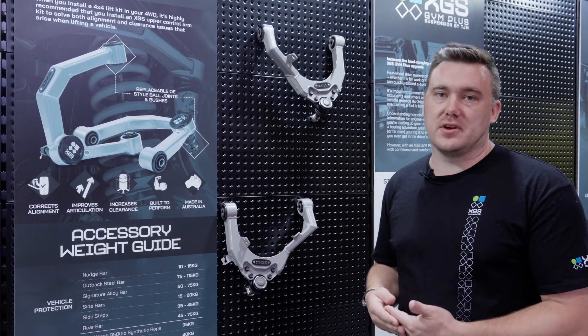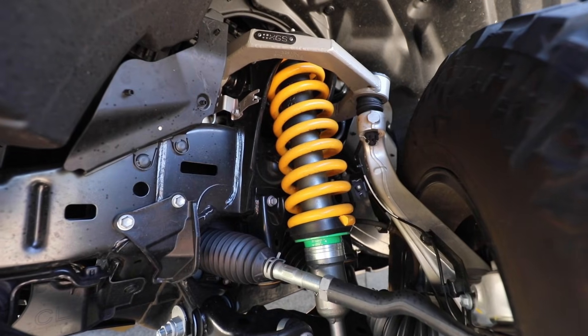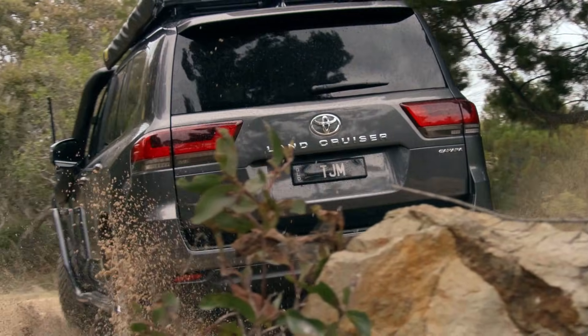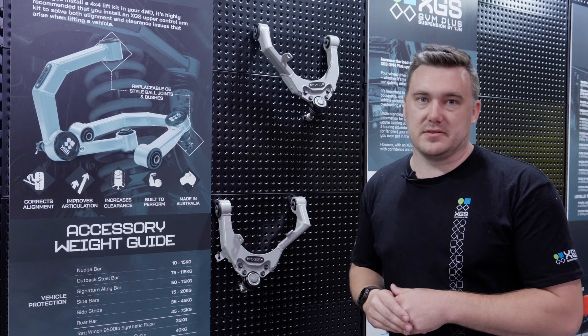Traditionally, what was happening when we were doing vehicle lifts is we would lift the vehicle up and use the wheel alignment adjustability to correct the camber, caster, and toe. In more modern vehicles this is becoming less of an option, and we're running out of adjustability after we do these lifts.